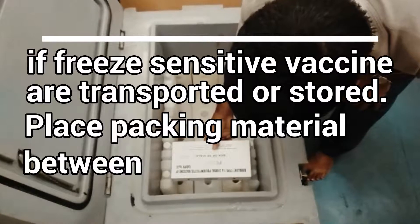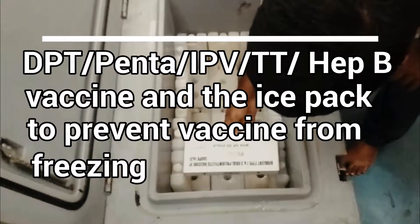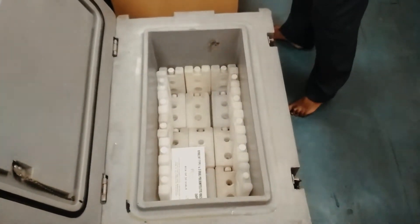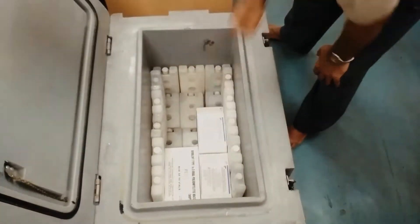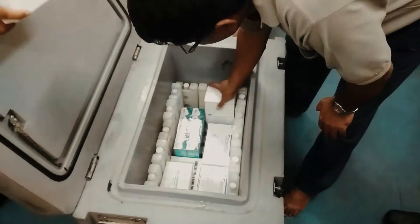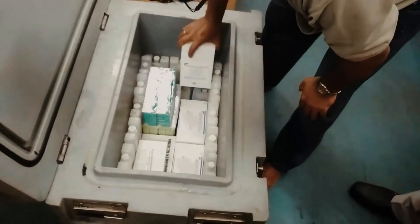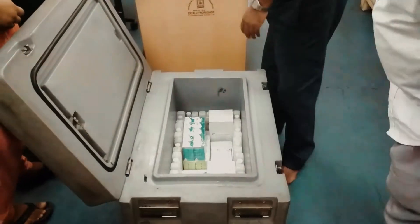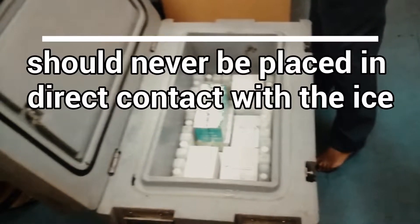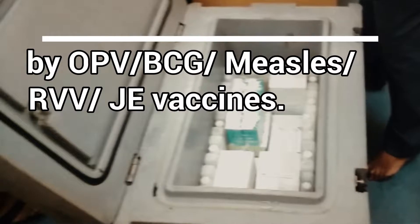If freeze-sensitive vaccines are transported or stored, place packing material between DPT, PENTA, IPV, TT, and Hepatitis B vaccines and the ice packs to prevent the vaccines from freezing. Care should be taken that the vials of DPT, PENTA, IPV, TT, and similar vaccines should never be placed in direct contact with the ice packs. They should be surrounded by OPV, BCG, measles, RVV, and related vaccines.